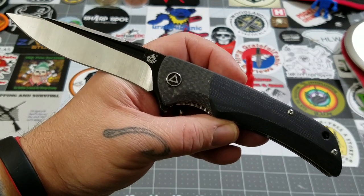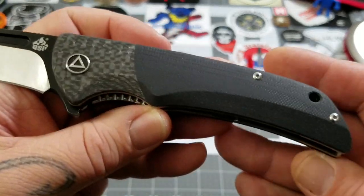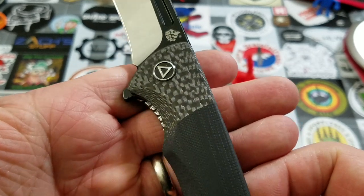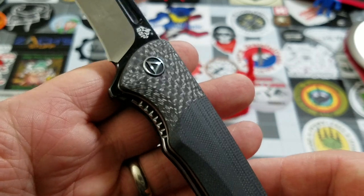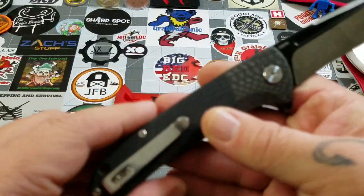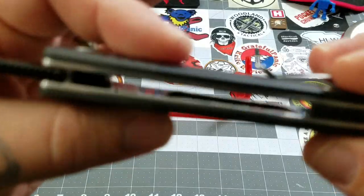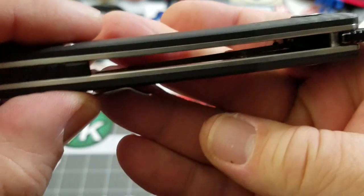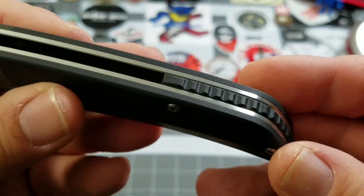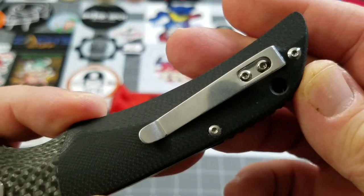Let me give you a little side profile and clip side view. The Harpy's got a G10 carbon fiber combo handle, which gives it that nice bolstered look. A little bit of shimmer in that carbon fiber which looks pretty good. You've got milling on the G10, a lanyard hole, stainless steel liners with a decent amount of milling for weight reduction, a G10 backspacer, and a stainless steel pocket clip with right-hand tip-up carry.